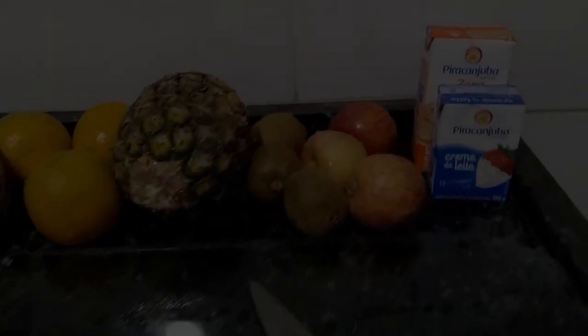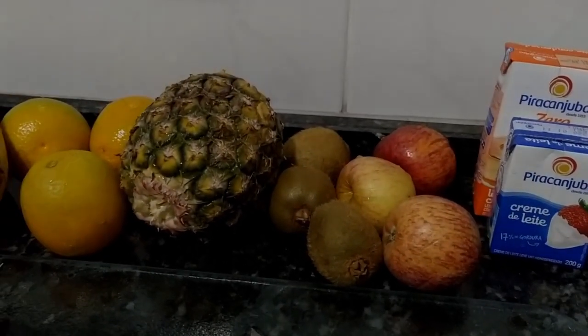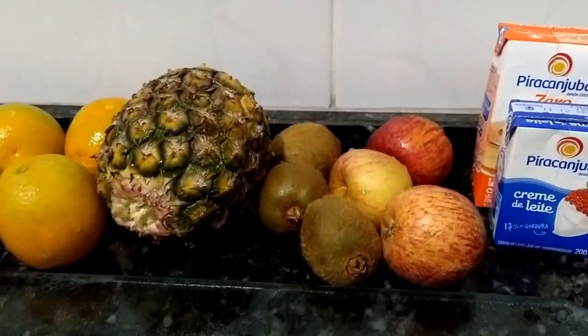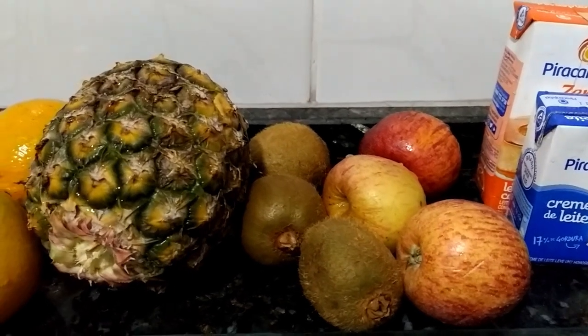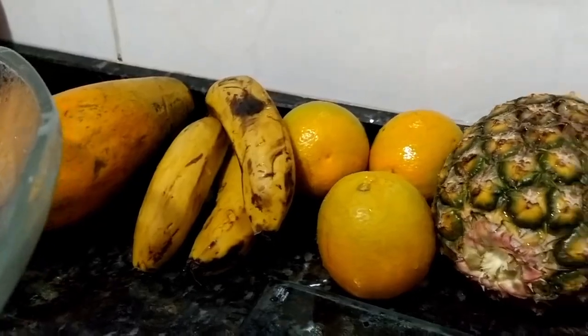Olá pessoal, hoje eu quero fazer para vocês uma salada de frutas. Não repara o barulho que meu marido está ali lavando a garagem. Vou usar três maçãs, três kiwis, um abacaxi, três laranjas, três bananas, uma mão.